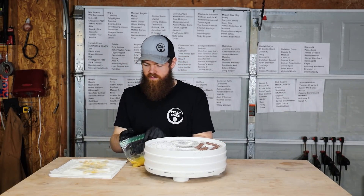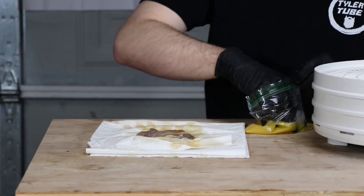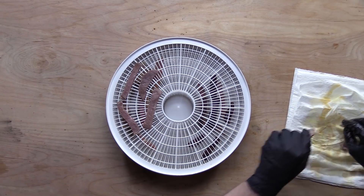Right next to that, we're going to put the orange juice. That's bad too. Who wants orange juice beef jerky?